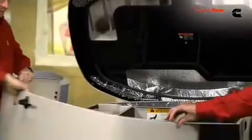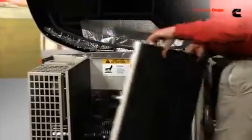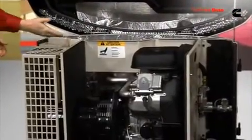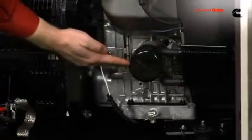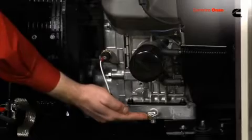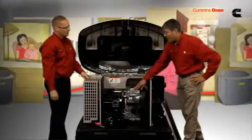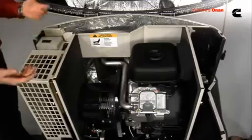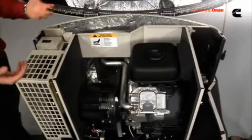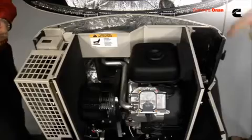Lift that center panel — it comes off real easy — and it'll give you access again to your air cleaner, oil filter, and oil drain to do all of your typical maintenance and service. This engine looks pretty powerful. It is — it's a 993cc engine, similar to a large motorcycle engine, powerful enough to start and run a five-ton air conditioner.